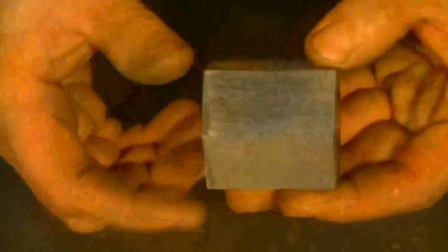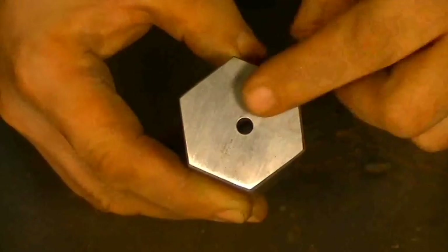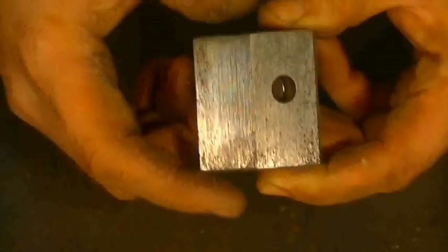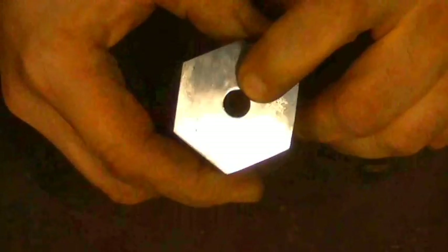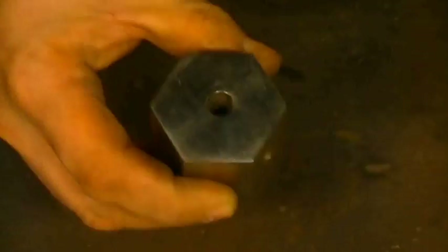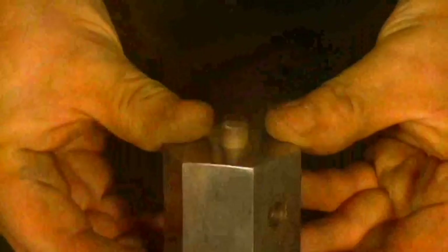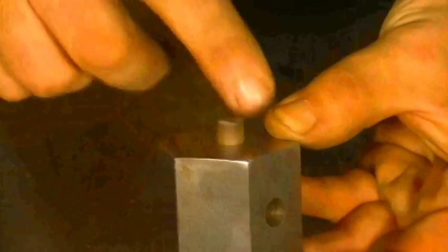What I used for my die is just a chunk of hex stock, solid stock. What you want to do is locate your rough center, drill a pilot hole all the way through your piece. Then come in with your final size — this is the size of your stock — and drill down until you get the desired depth for making your rivets. This is my rivet stock.